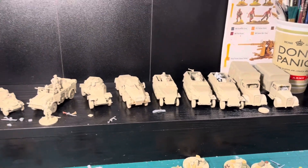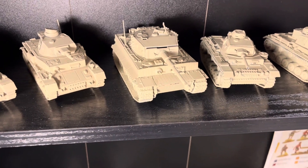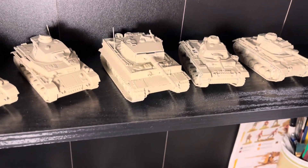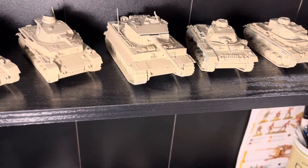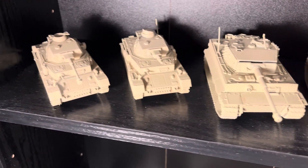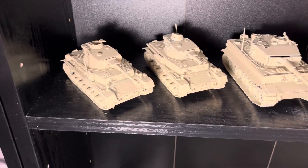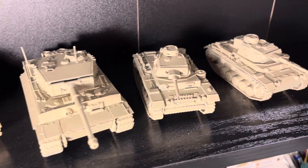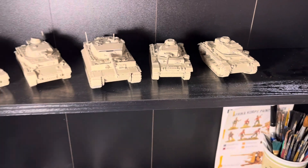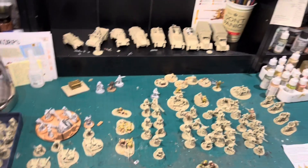Now for the tanks — I've got five tanks across three varieties. In the middle I've always wanted to do a Tiger I, and the desert scenario gave me the opportunity. Then I've got two Panzer IVs — one with a longer barrel, one with a shorter barrel — and two Panzer IIIs. They'll all support the Africa Corps.